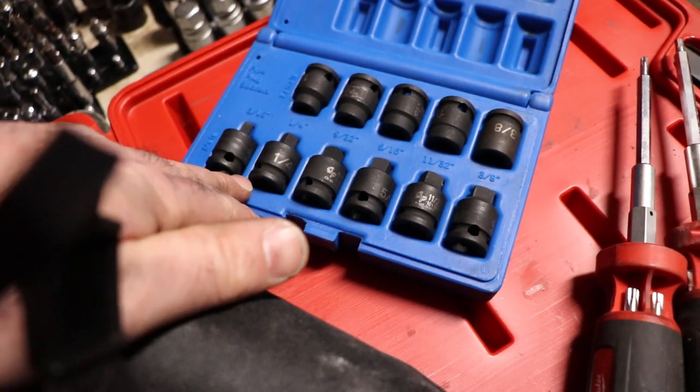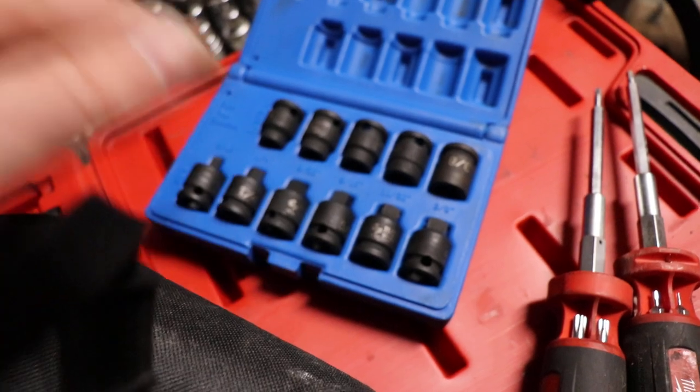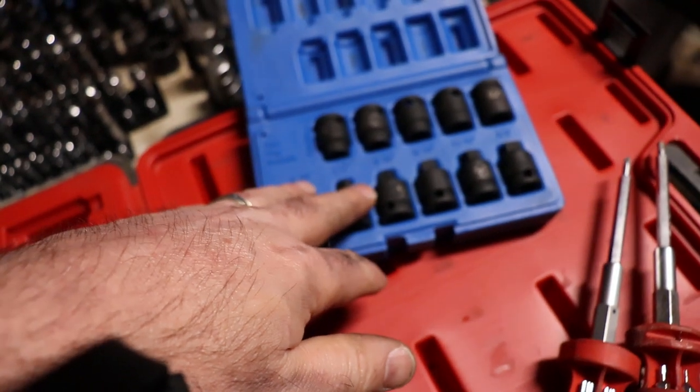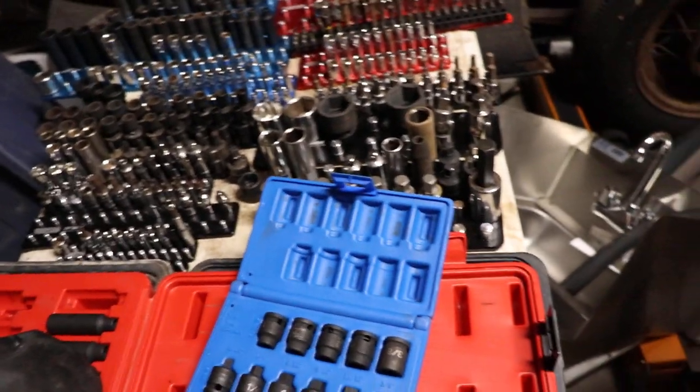Here's my square drive set. If I had more universals I could have just chucked those all in there, but then they're not really in a little go-pack. So depending on what you're doing, maybe you want to keep them like that — maybe you only touch them once every couple of years so you don't need them readily available.